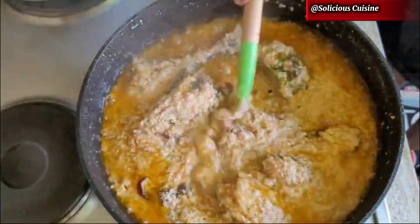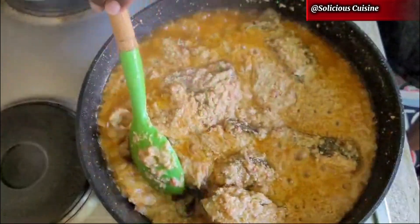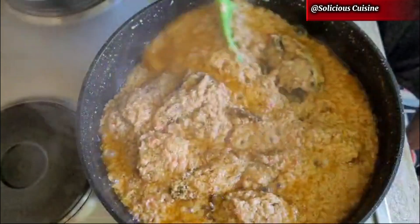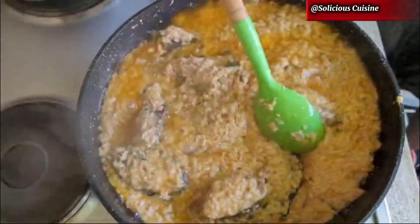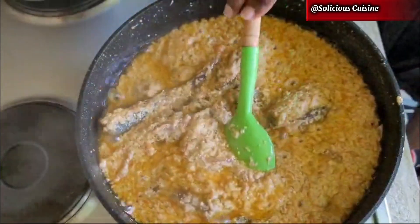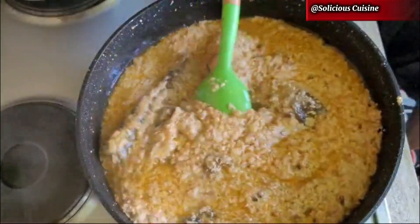Hello beautiful people, welcome again to Solicious Cuisine. I hope you're all doing well. On today's video I'll be showing you how to make this delicious Cameroonian egusi sauce — or you can also call it egusi stew. Egusi, for those who don't know, are just melon seeds, and these can be paired with yam, rice, cassava, plantain, or whatever you like.